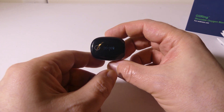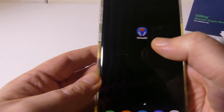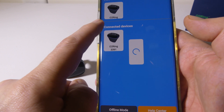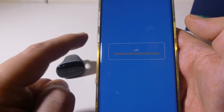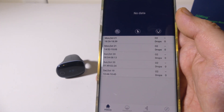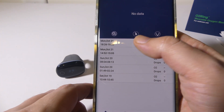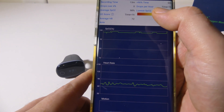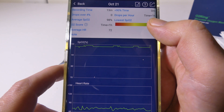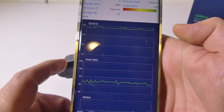It uses Bluetooth 4.0 Low Energy, so it'll hook up to any iPad or iPhone. You can use the vHealth app, which is great — my connected device is already set up. If you don't have one paired, it will automatically try to connect. Looking at session data, it tells you how many O2 sat drops you had under the threshold. In a 13-minute session, my lowest SPO2 was 97%, average SPO2 was 98%, and average heart rate was 72 BPM — all displayed in a graph.